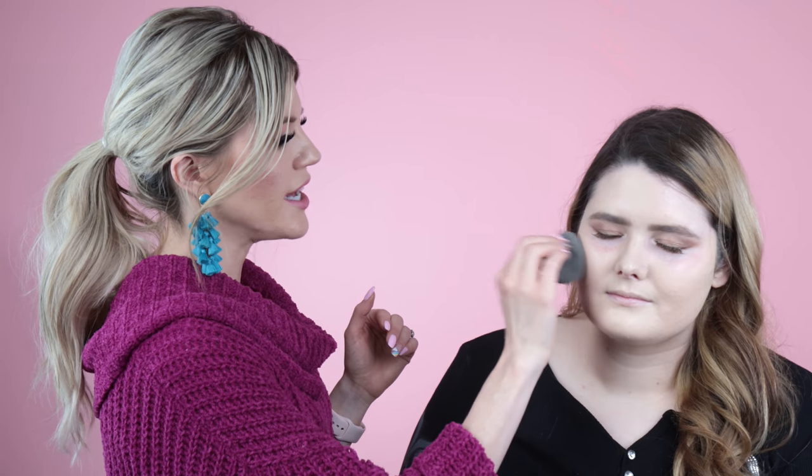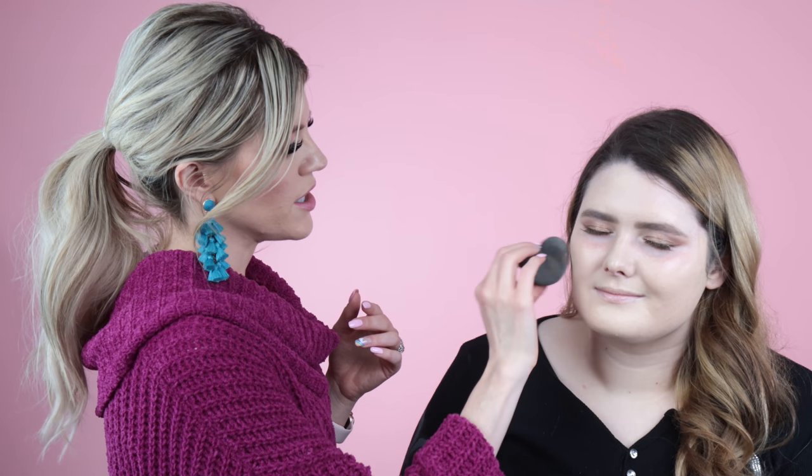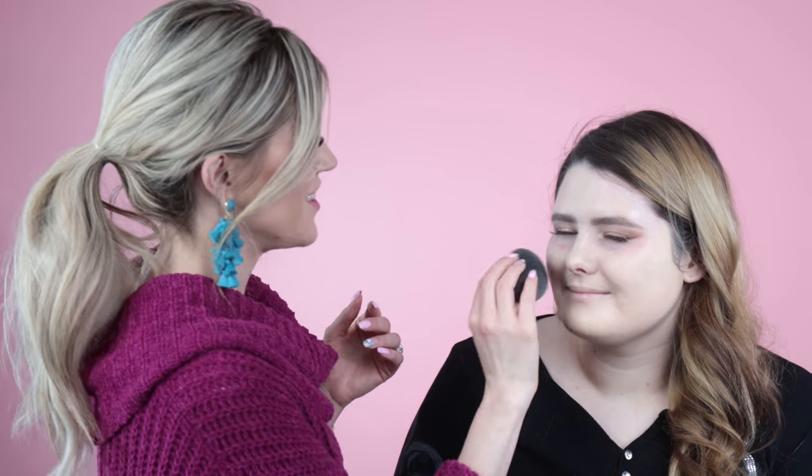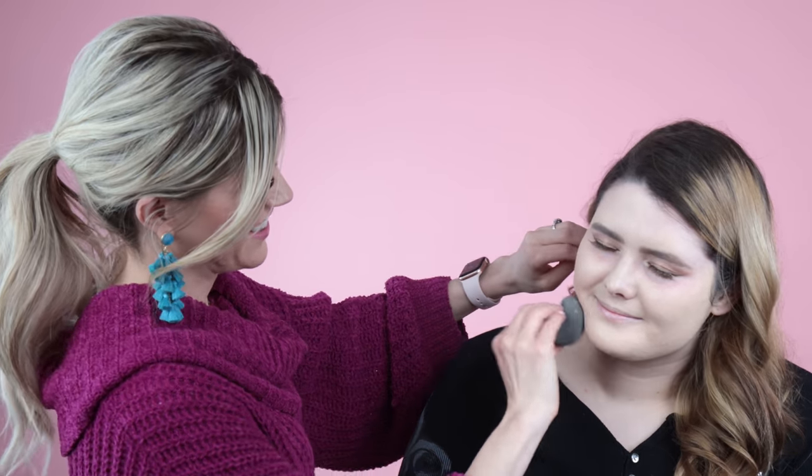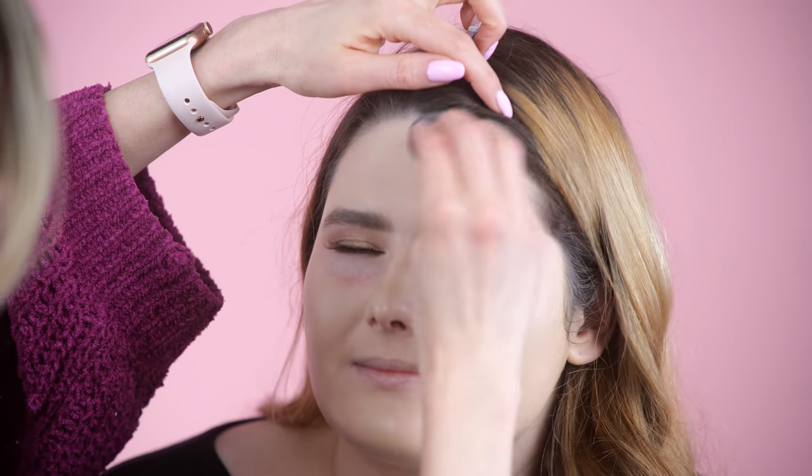Go ahead and face forward so you can see — this is literally a perfect match to her neck and chest. It looks a little light initially just because it's so different in tone from the redness on her face. What I'm going to do for Miss Marley is we're definitely going to do some contouring, bronzing, and blush — otherwise she'll look very blank just having all this full coverage when she's not used to it. You have really great skin! What do you do — do you have a skin routine? Pretty much just wash my face.